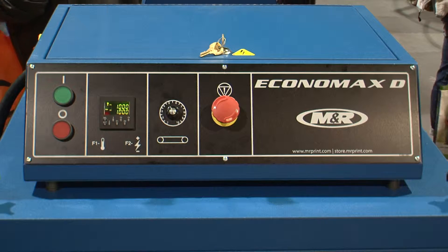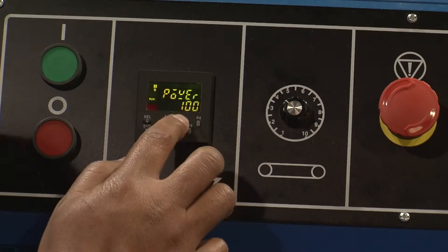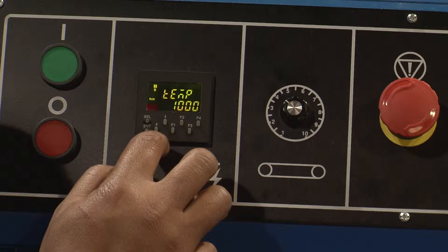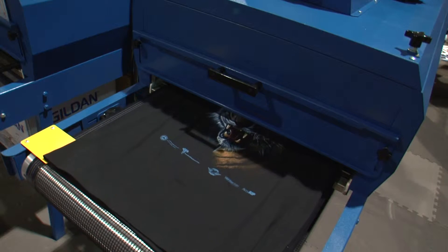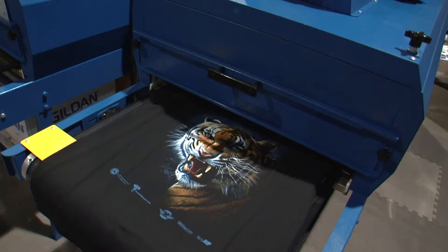Economax D's control panel operates and displays temperature and conveyor belt speed, and the dryer's process temperatures and set temperatures are controlled digitally to maintain precise curing levels. Temperature consistency is ensured by a proportional integral differential, or PID controller.